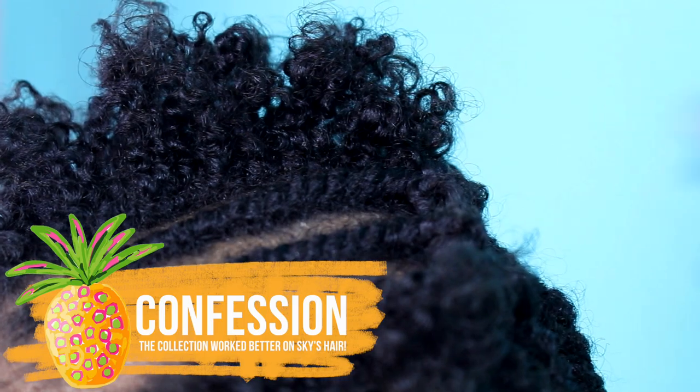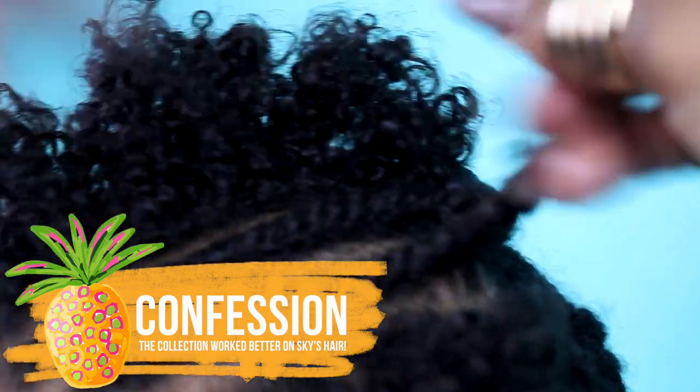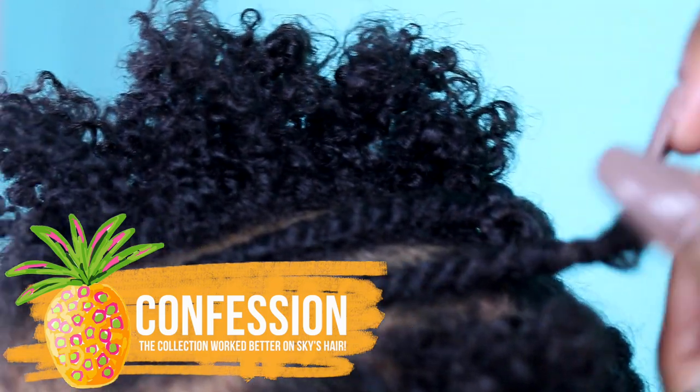Guess what? My mommy said that these products work better on my hair. I have 4C hair.